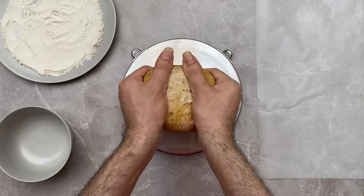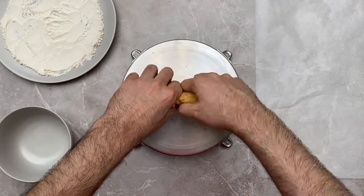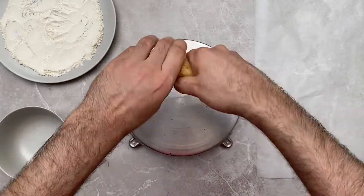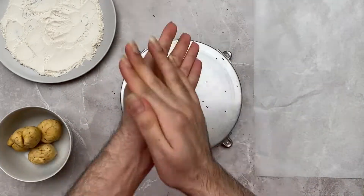Begin by halving the dough into two equal portions, and then split each half into three equal portions. You should end up with six equal-sized dough balls.